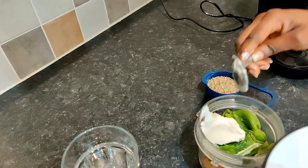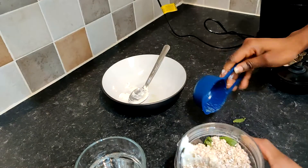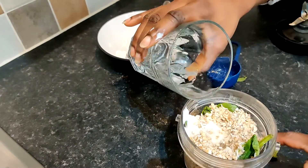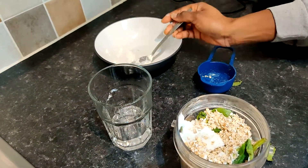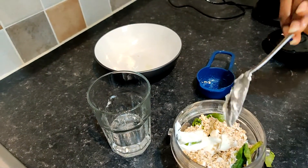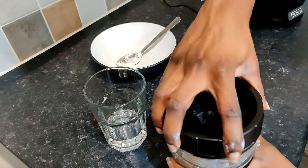Then I finally add the yogurt, the oats, and water. The water depends on how fluid you would like your smoothie to be. I know some people like to pour milk — that depends on you entirely. And this is how I just make mine, then blend.